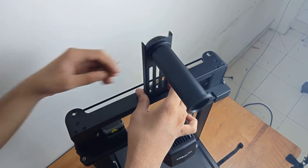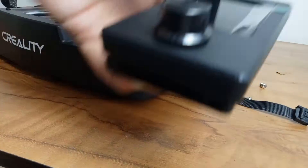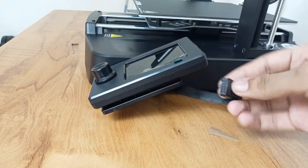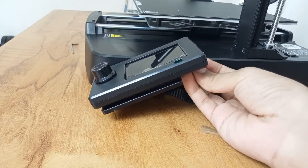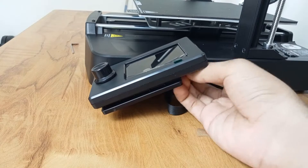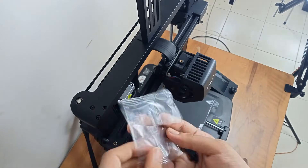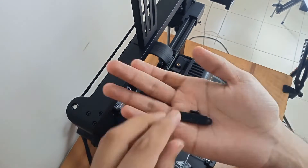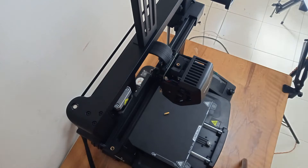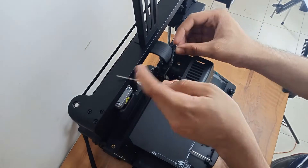Once the spool holder is secured, it is time to attach the display. These three screws go right here, and once the display is connected in the right location it is time to connect the jumpers. I struggled a little bit here because I was not able to see the part below the printer, but once this is done it will be firm and permanently in place. After this I secured the 24-pin wire going to the direct drive extruder with a bracket. All screws have been kept in separate packets so there will be no confusion during assembly.